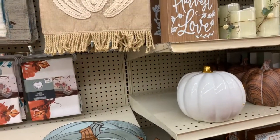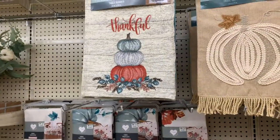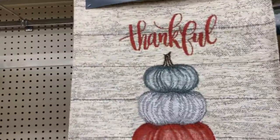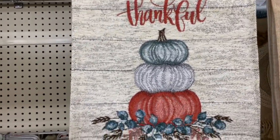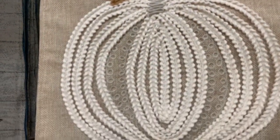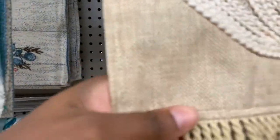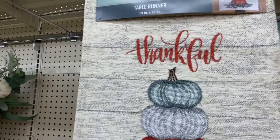Hold on tight, I'm going to take you guys in the store. Okay guys, I am back. I am now in the store and I am thinking about getting this table runner right here. I think it's so cute. It says 'thankful' with three pumpkins, and then there's this tan one that looks lighter in color on film but it's more like a brown tan, tannish looking color.